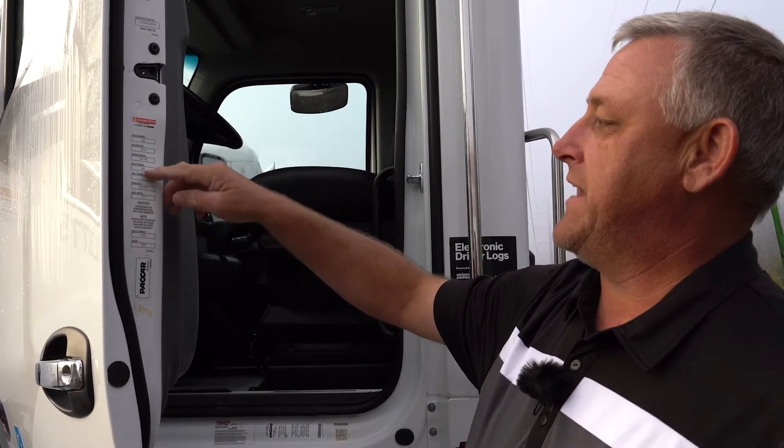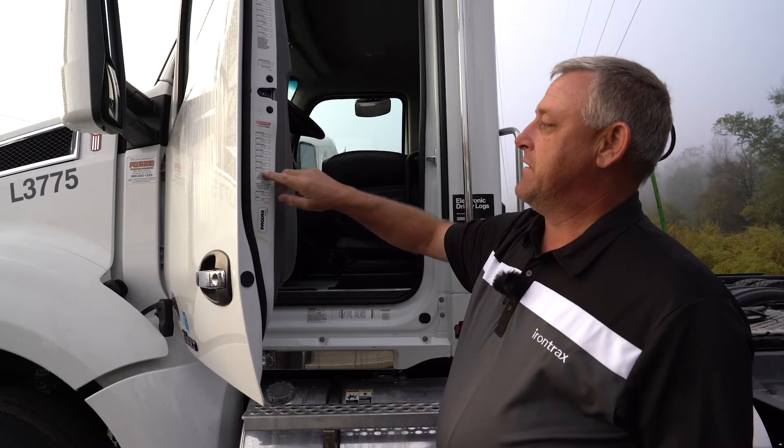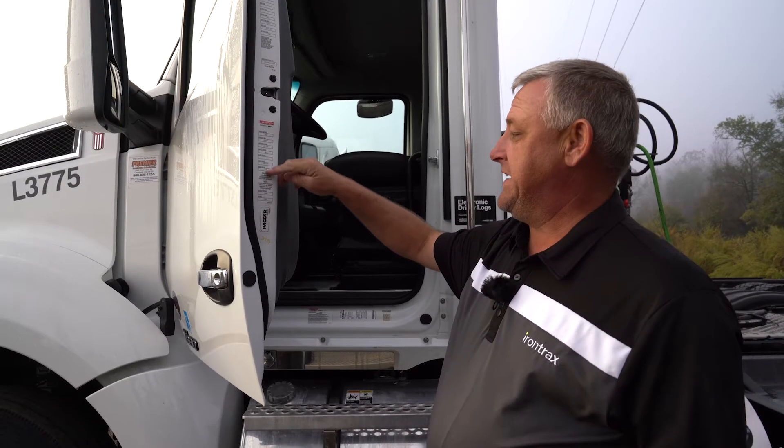The transmission is an Eaton Fuller Advantage. The rear end is 40,000 lb, and the rear axle ratio is 390.